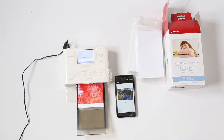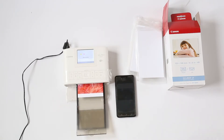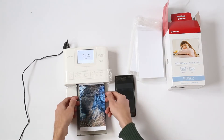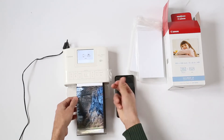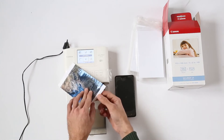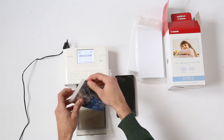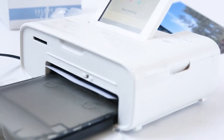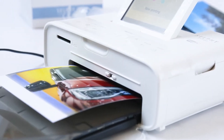First it prints yellow, then magenta, then blue, and then there is a final protective coating over it. If I were to touch it right now I would smudge the photo, so I'll wait for it to do its next coat. Now it is pretty much finished — it's doing the protective coat. As you can see, I can touch the photo now and there is no smudging the image. All I need to do to finish is to clamp this off, and that's pretty much it — it's done.